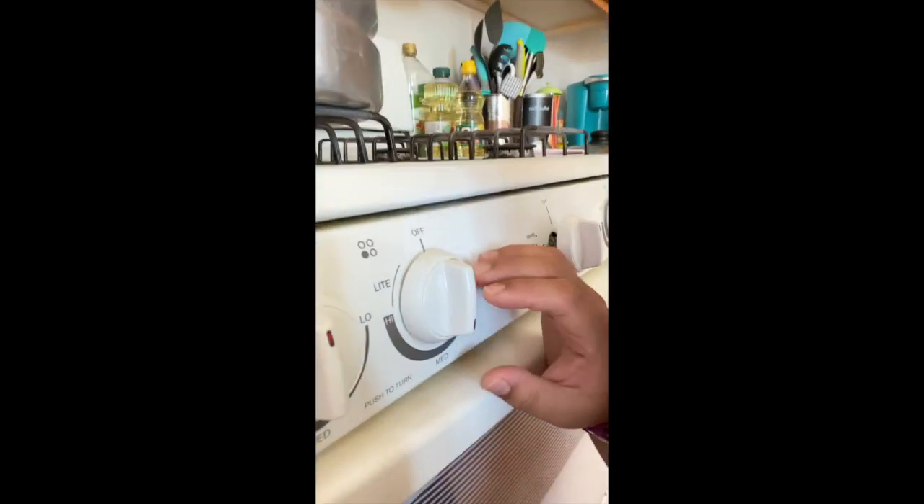Once you can hear the pennies moving and you know it's ready, set the stove to medium, put the lid on, and set your timer for an hour and a half — or 90 minutes if you're setting a microwave timer. We'll check back after.